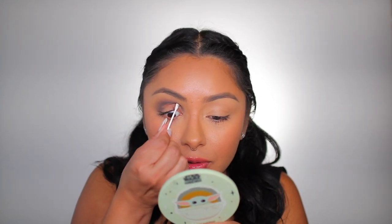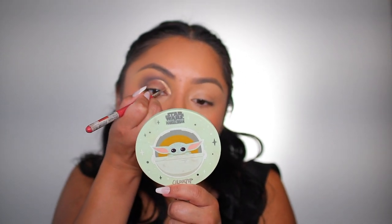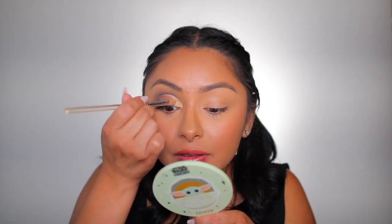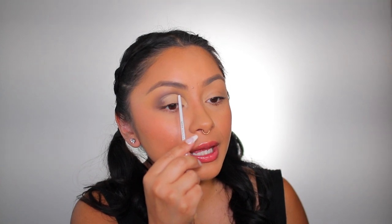Now I'm taking some micellar water on a Q-tip — this is how I cut my crease. We're going to remove any eyeshadow from the eyelid, then dry it off with the clean side. We just want to remove as much eyeshadow as possible so it doesn't bleed through when we apply concealer or eye primer. I'm going back in with the Juvia's Place eye prep primer using a painting brush from Michael's to create our guide line. Then with a flat brush I'm working underneath the guide with the rest of the eye primer.